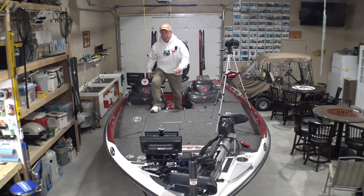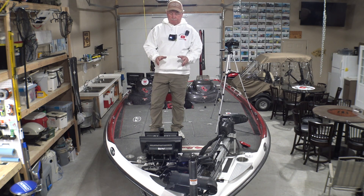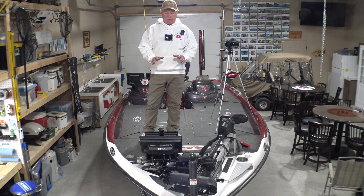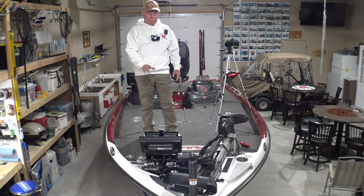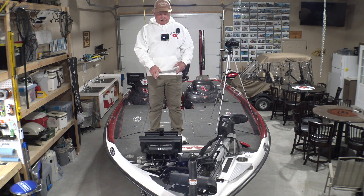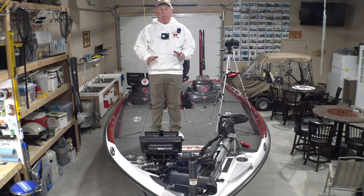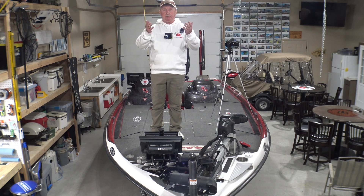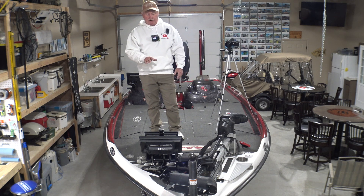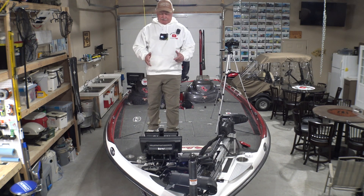Let me show you this bow mount. These two units on this mount — it's in its lowest position, and that's about the height my graphs were on my other mount. I'm standing up here fishing all day constantly looking down at this live scope, and it puts a crick in your neck after a while. But that's where my other one was, and the idea was to be able to move them up. This mount's great — it's a Beatdown; I think it's called the Ultimate. It's a double stack mount, as you can see.